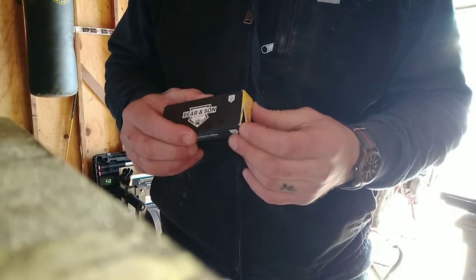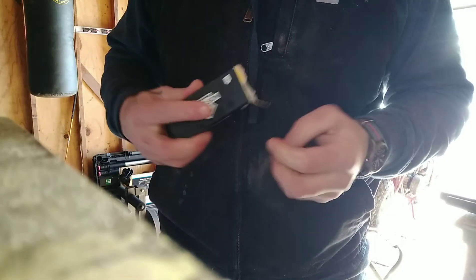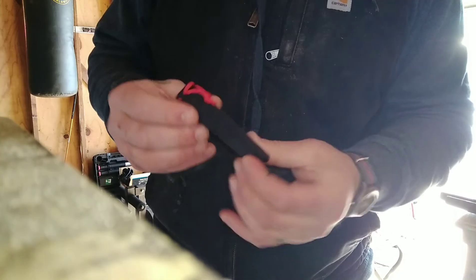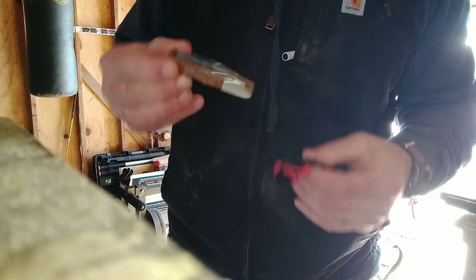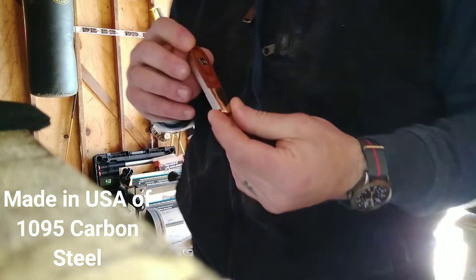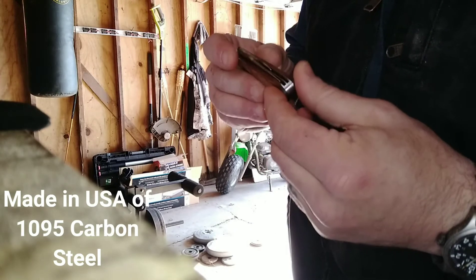It does look like the box was opened. It's a really cheap box. Kind of a little felt case there — kind of cool. Right off the rip, everything looks really clean, really nice.